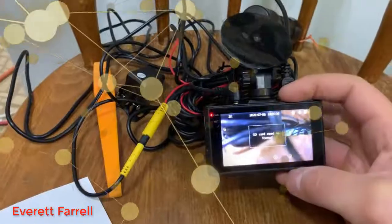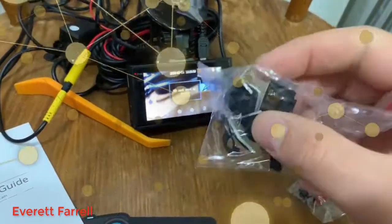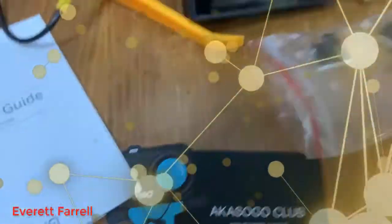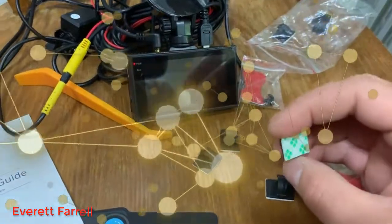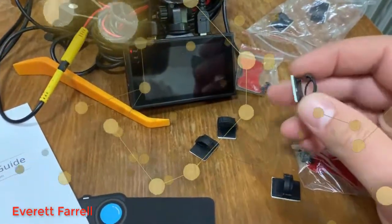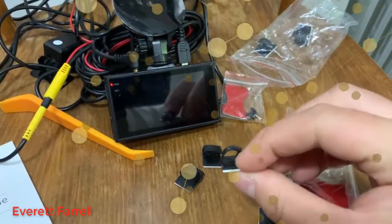Once you plug everything in, route the wires to the back of your car and use the trim panel pusher to push them into the trim. In my van where there's no trim in the back, they've also included cable clips. They give you six of these, which should be more than enough. There's adhesive on one side — you peel it off and stick the clip to any smooth surface. Then loop the cable through and push it closed to hold the cable in place.